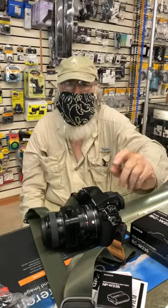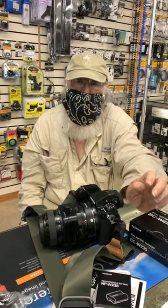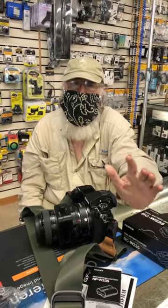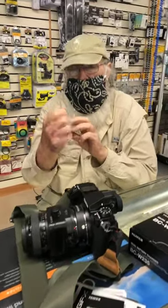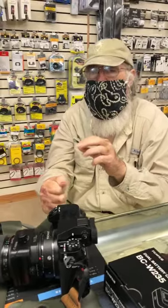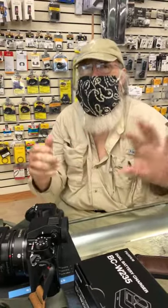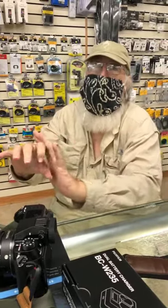His lenses include the Canon 17mm tilt-shift, the Nikon 19mm tilt-shift, the 24mm tilt-shift, and the 50mm tilt-shift. He has a bracket where the lens is actually attached to the tripod, so the image circle doesn't change — the circle is constant and you can just move the camera around within that circle.